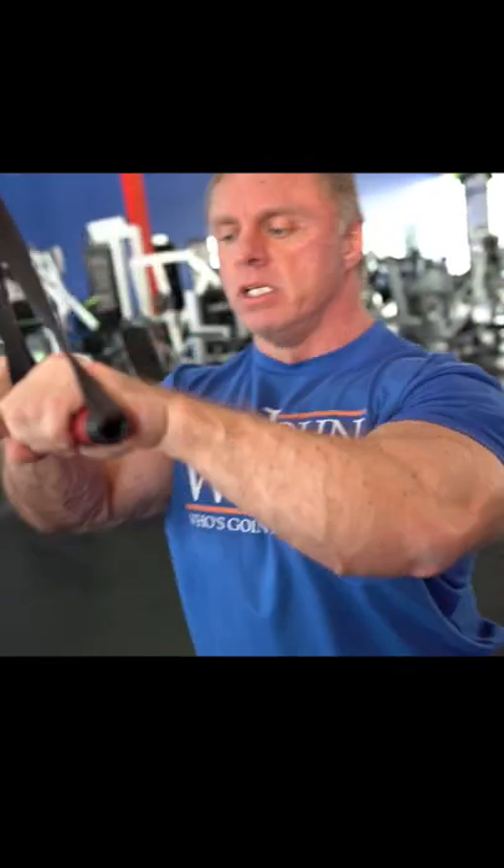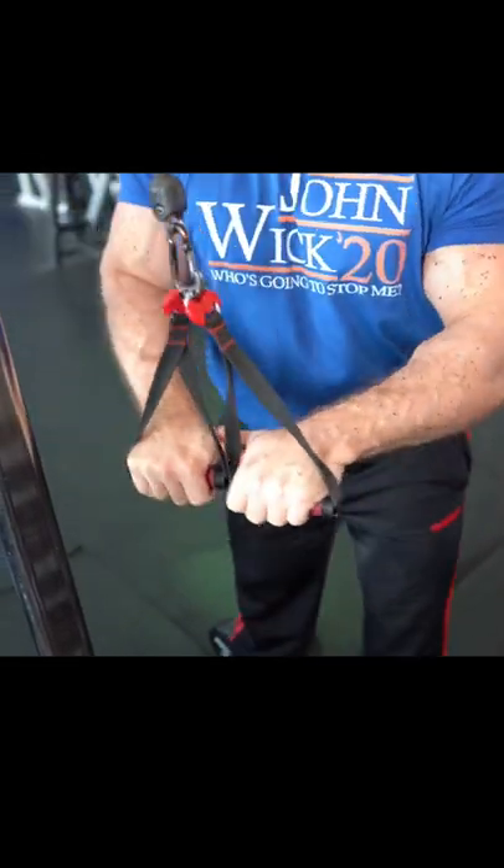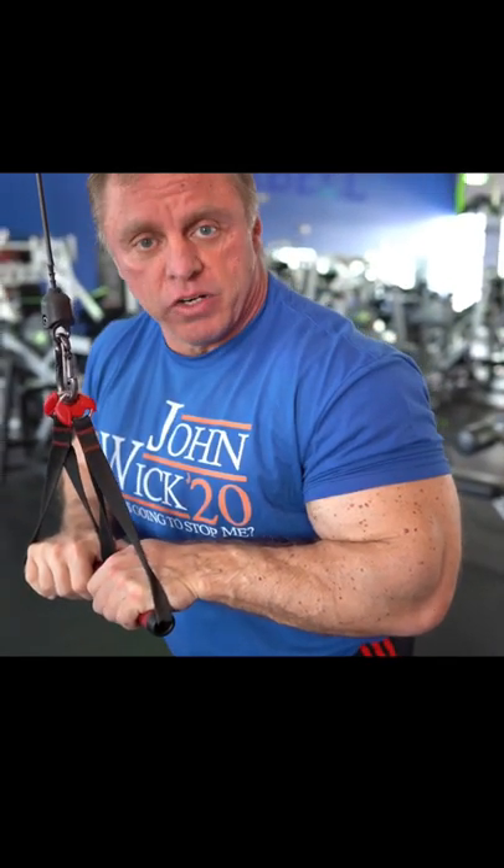We start with this dual handle spongy grip. I usually take my thumbs and let them touch each other. I let the handles come up and stretch. I'm in a real good stretch position right here, and I just drive straight down for triceps.